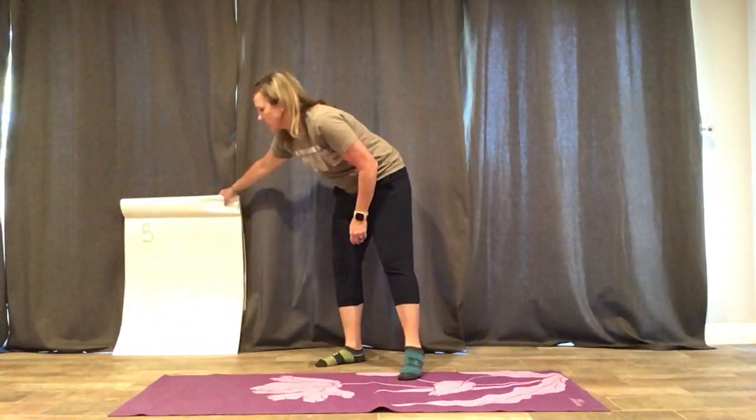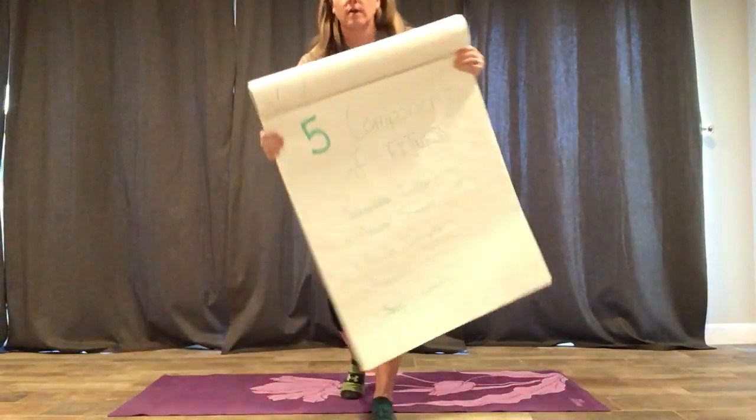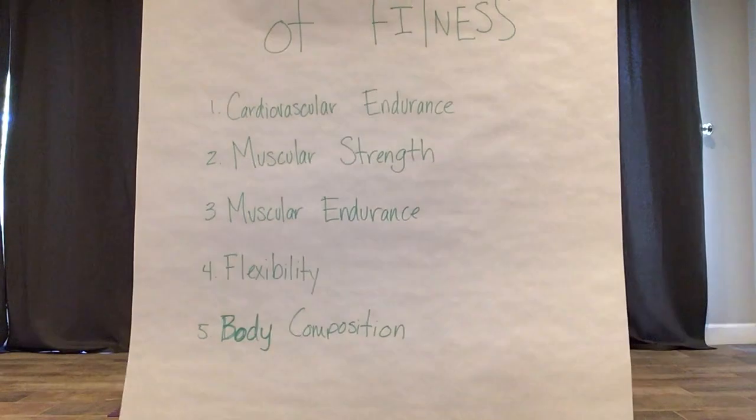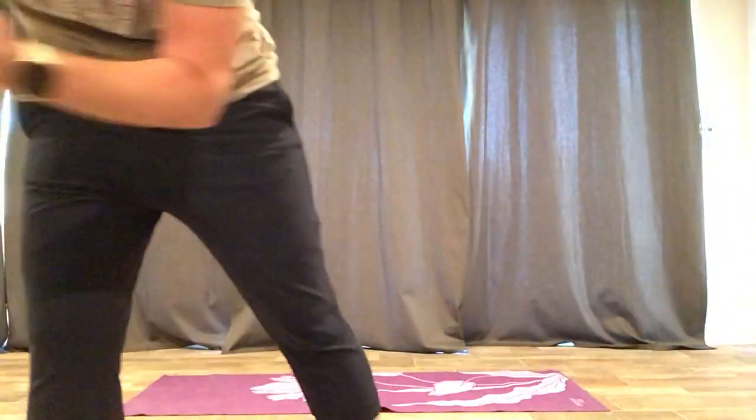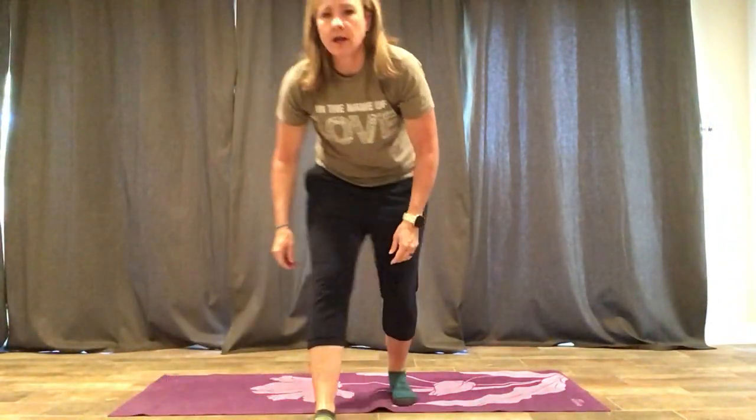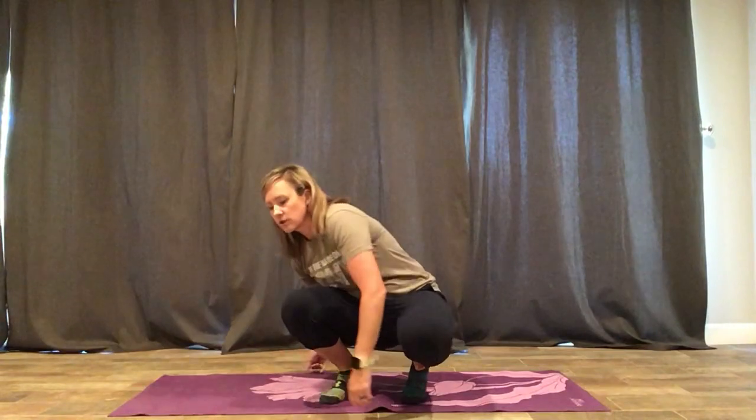Now I'm going to tell you, I do not have my splits at this point in my life, but I'm going to teach you some stretches that you can do to get yourself there. Flexibility is one of the five components of fitness — the first being cardiovascular endurance, muscular endurance, muscular strength, flexibility, and body composition. It is really important for us to work on our flexibility. You are the most flexible under the age of 12, so most of you have a great opportunity to get the splits.